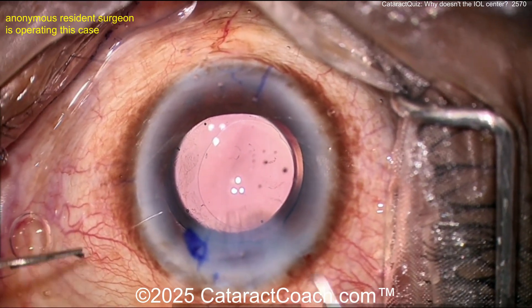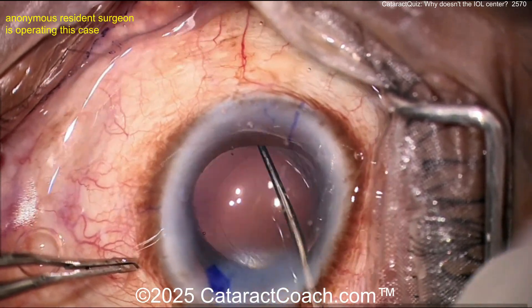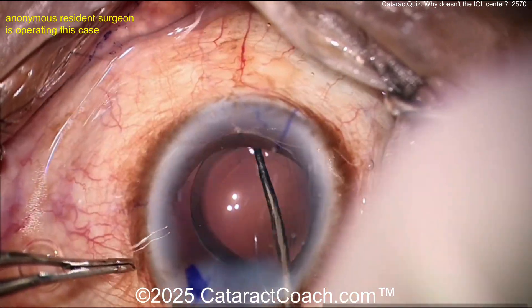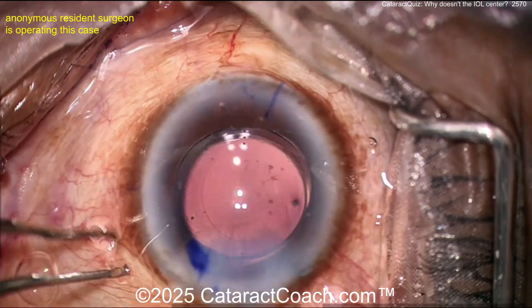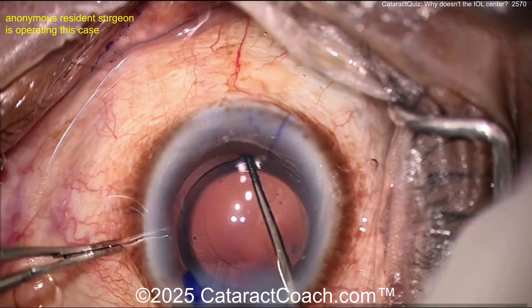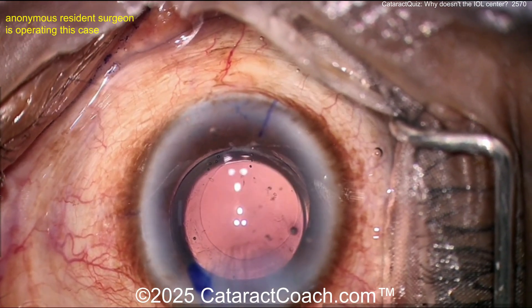Now you've got the CTR in place — that's going to help. You still have that focal area of zonular weakness, but the CTR should be enough to stabilize it. Now let's get this rotated. Rotating it with viscoelastic in the eye, which is helpful, and also using a Sinskey hook. Getting close — still not quite there — line it up. There we go, now we're in the right neighborhood with the toric IOL.